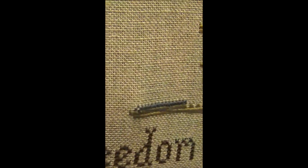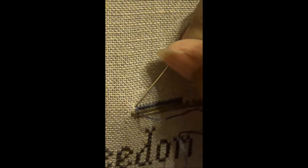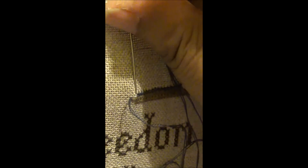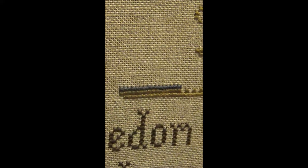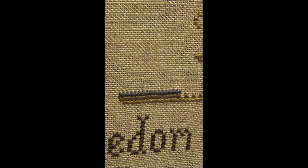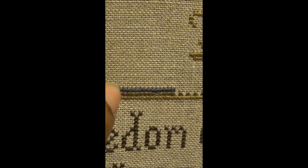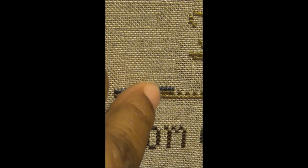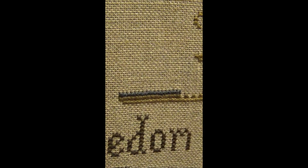This is how I do it. I can do it pretty fast this way. People always say I am such a fast stitcher. I just need to count my stitches, but this is how I do mine.